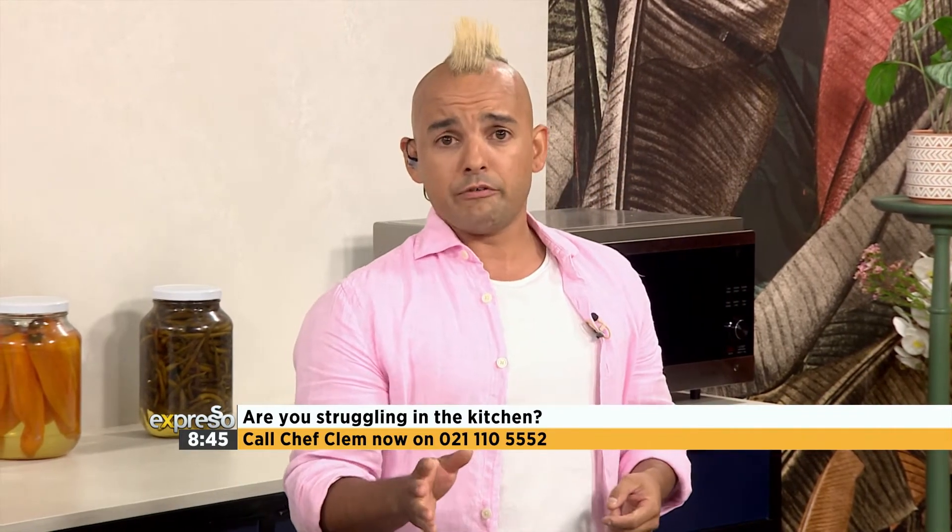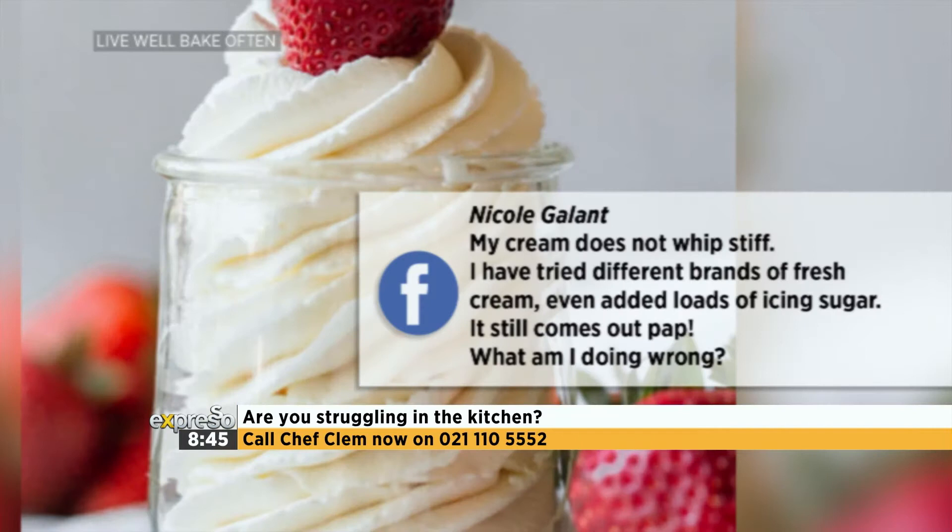We have to get to your questions. Chef Clem, we've discussed all sorts of things, but another question has come up related to your amazing whipping. Any challenge, you whip it and you succeed. Nicole Gallant's Facebook question: my cream does not whip stiff. I've tried using different brands of fresh cream, even added loads of icing sugar, and it comes out flat. What am I doing wrong? It is definitely the fact that the cream isn't cold enough and your bowl isn't cold enough, and that's stopping the cream from aerating.